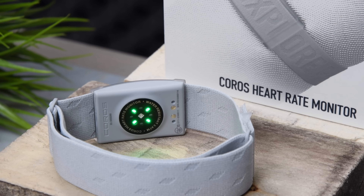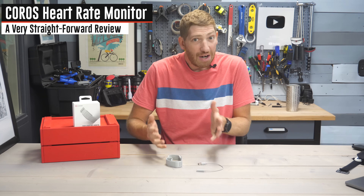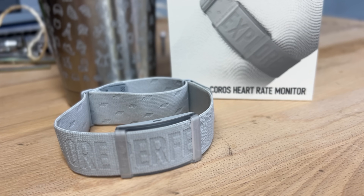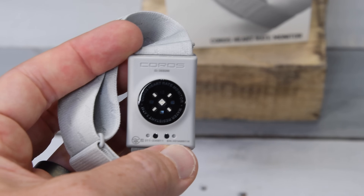This is the new Coros Heart Rate Monitor. This should be a very efficient review because this is a very simple product. I'm going to tell you about the product in about one and a half minutes, and then tell you about the accuracy in the other two or three minutes. That's all you need to know about this product.